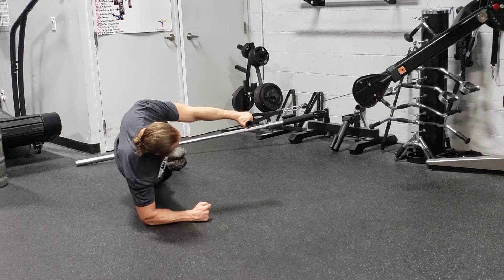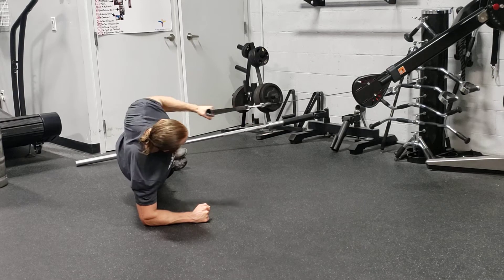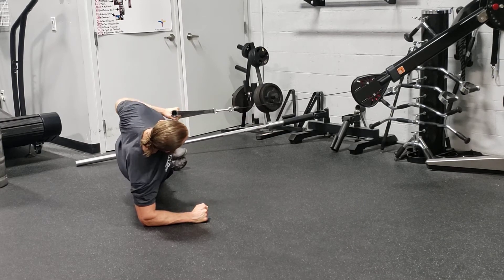You're going to be pulling your elbow toward your feet, nice and tall, without letting your torso or your hips rotate, and just row as normal, driving that shoulder back — elbow follows.